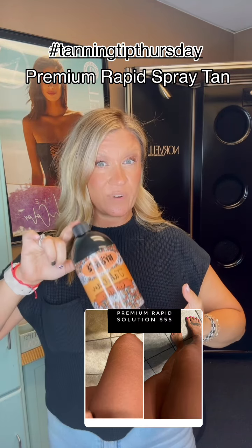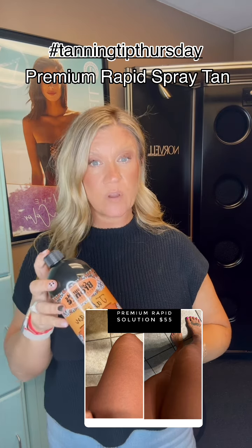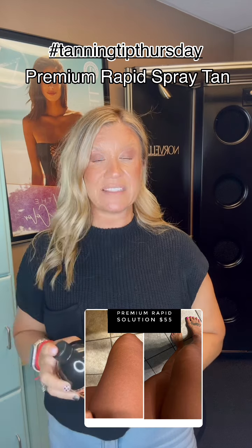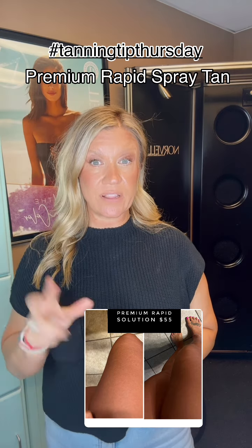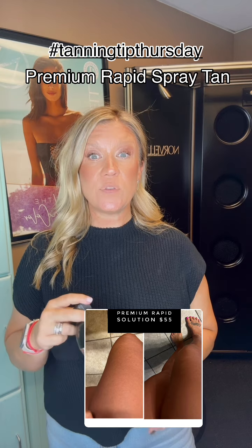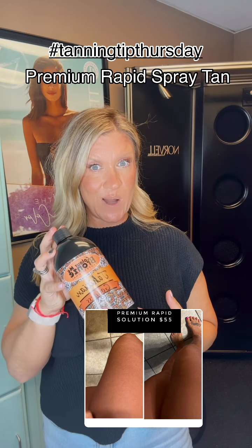You may leave this solution on for as little as 20 minutes, no more than four hours. We recommend leaving it on for one hour for a light coloring, two hours for a medium coloring, and three to four hours — no more than four hours — if you want to be dark.